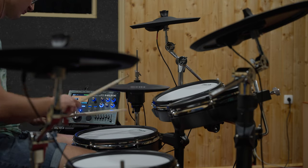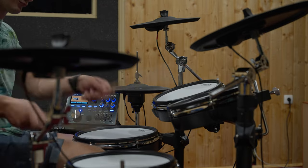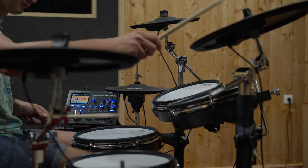Elevate your drumming experience with the DM8 electronic drum kit. Boost your creativity, expand your horizons and make music that moves you and your audience.